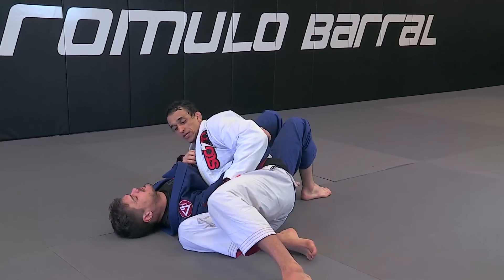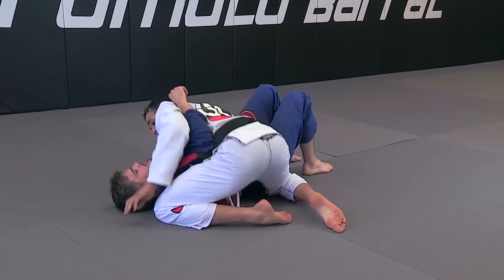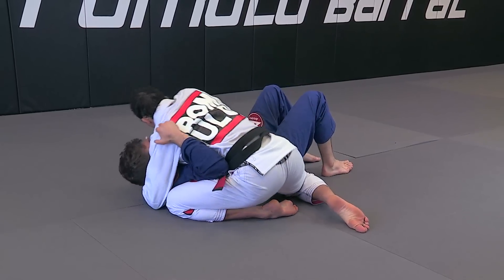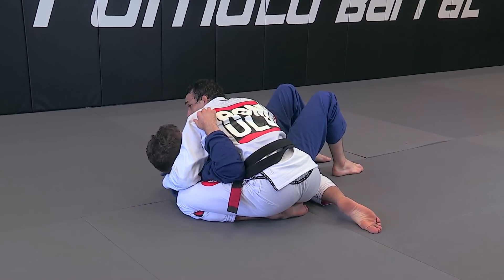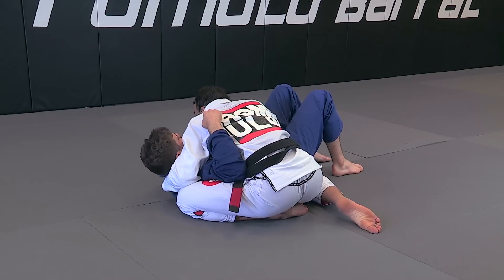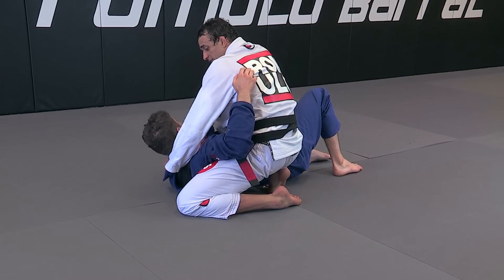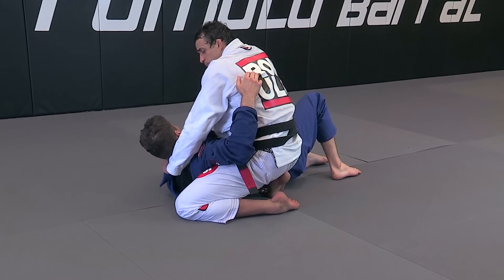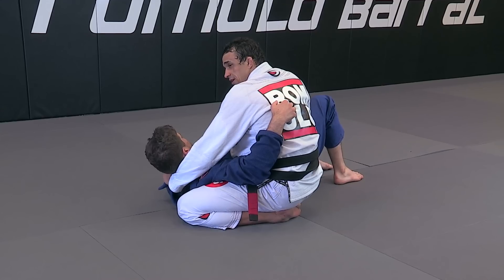Switching to another angle. I use this leg to isolate first, then pull. Get my hand under, open up the lapel, pass all the way to the other side. Stay tight to the lapel even if he's defending. I want my posture, stay tight to the elbow, grab the loose part of the lapel, make a fist, knuckles against the neck, and push until you finish. Very nasty choke.